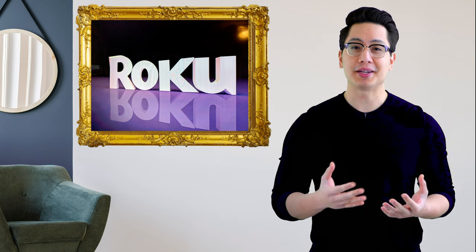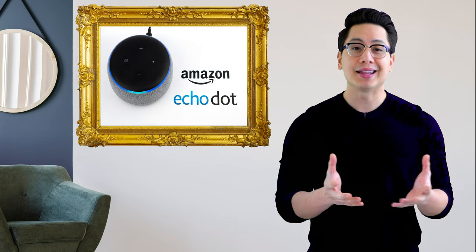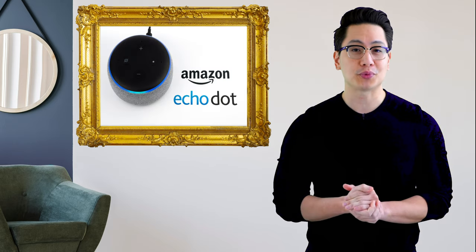For additional capabilities you can also plug in Roku, Apple TV, Google Chromecast, Amazon Fire TV, or a Windows PC. Alexa can be added for additional voice recognition features.